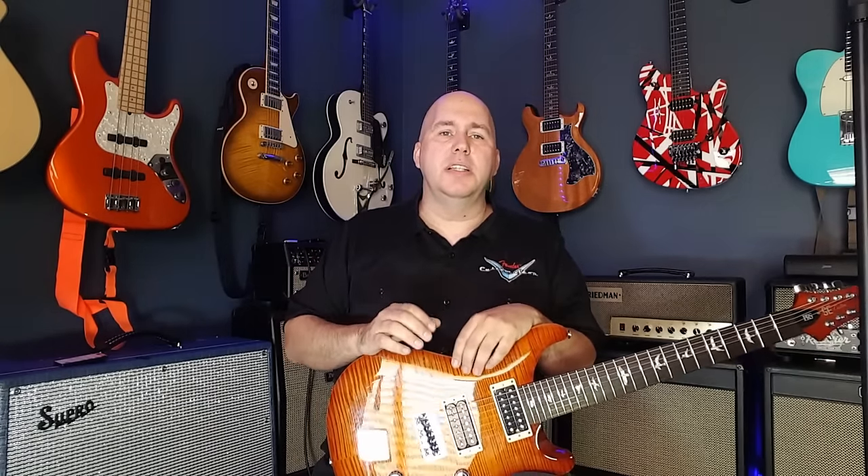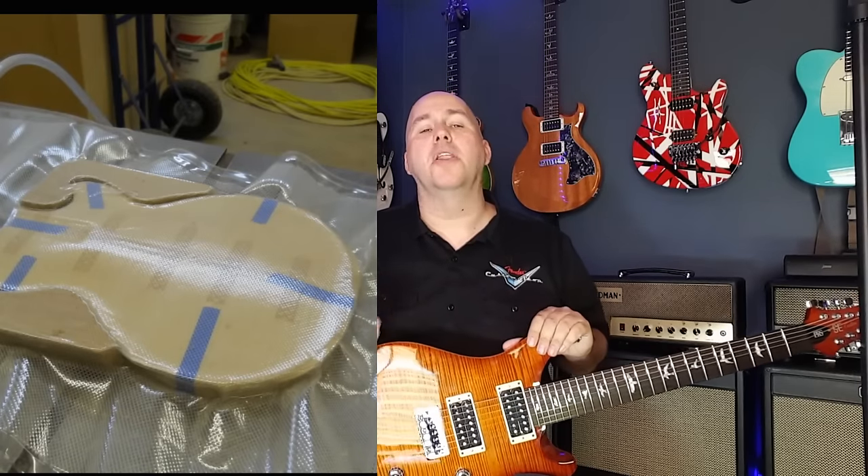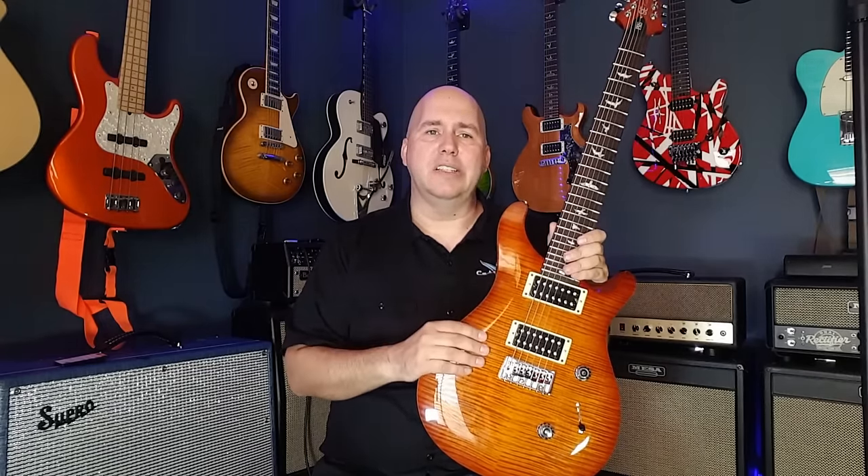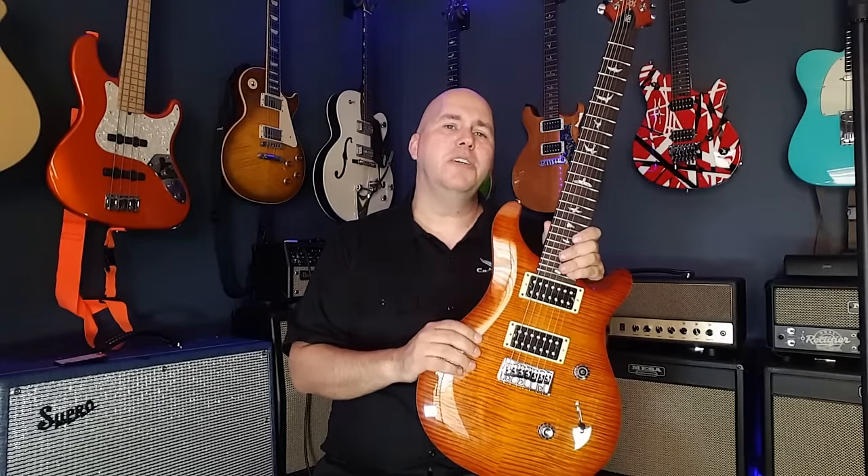Number two: maple veneers. A lot of manufacturers will upcharge for a maple veneer. Unlike a maple top — like on a Gibson Les Paul — a veneer is a piece of very thin maple about the thickness of a sheet of paper. What they do is vacuum it on top of another piece of wood. In this guitar's case, there's actually a piece of mahogany, a piece of regular maple, and then this very paper-thin veneer of flame maple. This really doesn't add a whole lot of cost to the guitar. A piece of veneer to a manufacturer at large volumes is not a very expensive thing — it's not even much more than paint. So you'll see a guitar with a maple veneer go for a hundred or two hundred dollars more than a painted guitar, and they didn't have nearly that much cost into it.